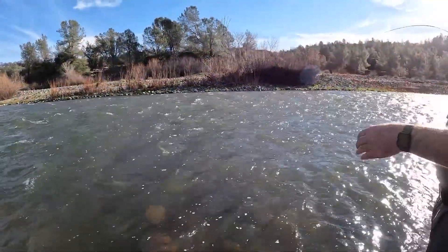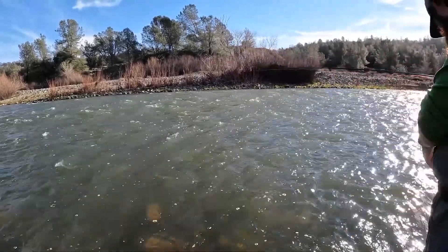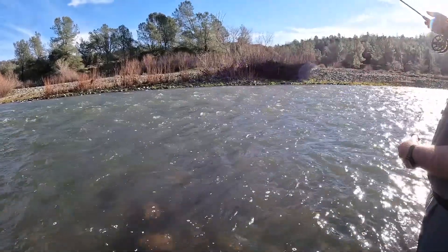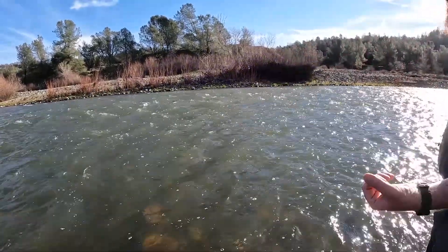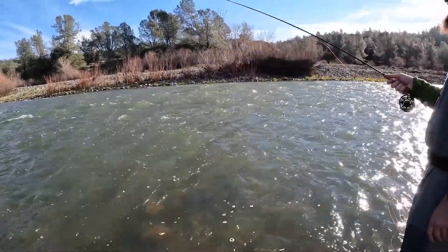When you're bank fishing, you can only go as far as your line will let you — you can't quite reach as far. I can't pitch this whole run just by standing here; I'd have to walk. And every time I take a step, that's going to move my flies a little bit.